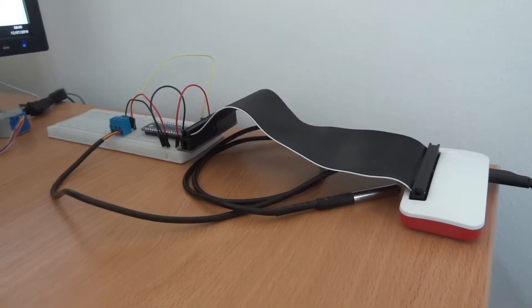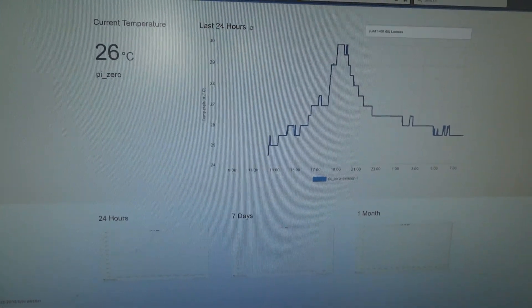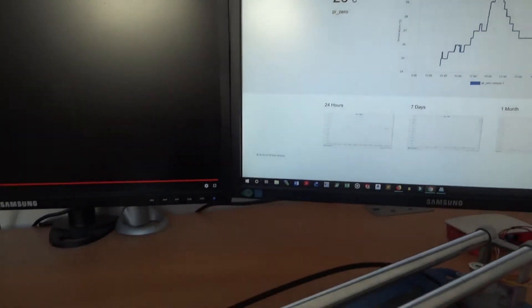We can see yesterday's project — the temperature sensor displaying to a web page — and it's been running all night. I've got a nice graph for that, so that's all good.